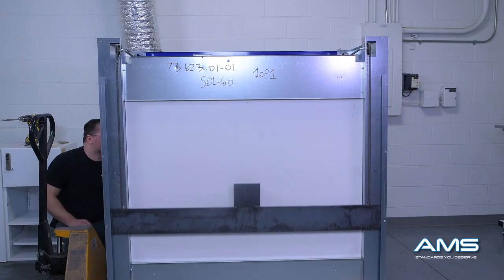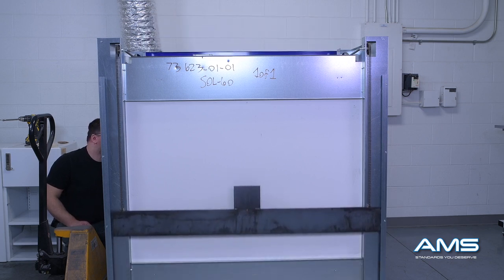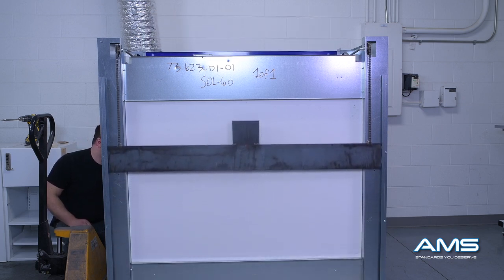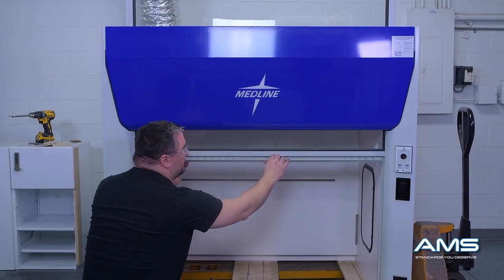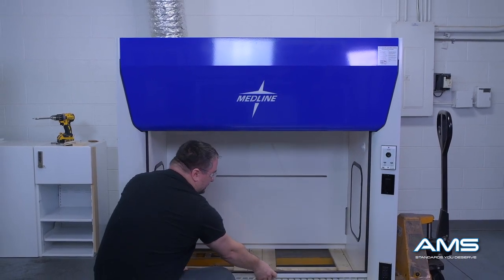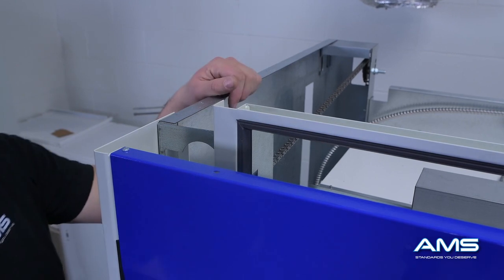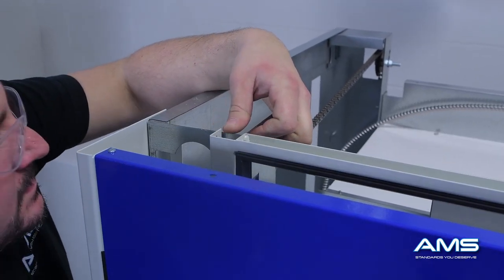While the fume hood is still on the crate on the floor, run the sash up and down several times. The sash should move up and down effortlessly and should be level from side to side — not going up at any sort of an angle. All sashes are inspected and leveled before they leave the factory, but it is still important to inspect the sash after shipping to make sure that nothing has shifted.